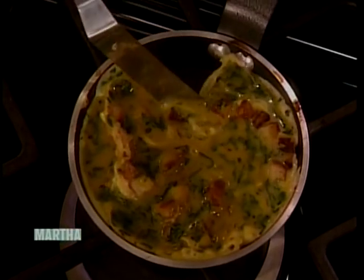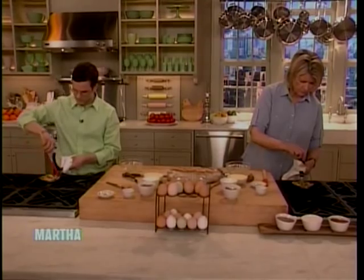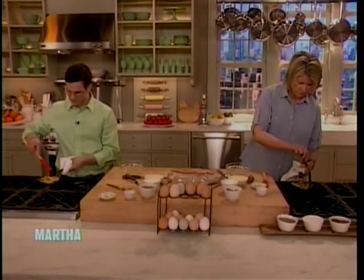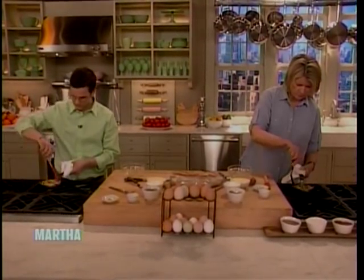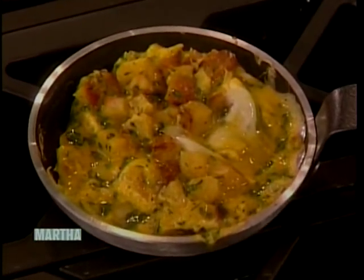All you're looking to do is get rid of the... You put this under the broiler? Yes. I'm just getting rid of the big piles of raw egg until it's more of a slick on top of a little bit of raw egg. And you know you can finish that in the broiler.